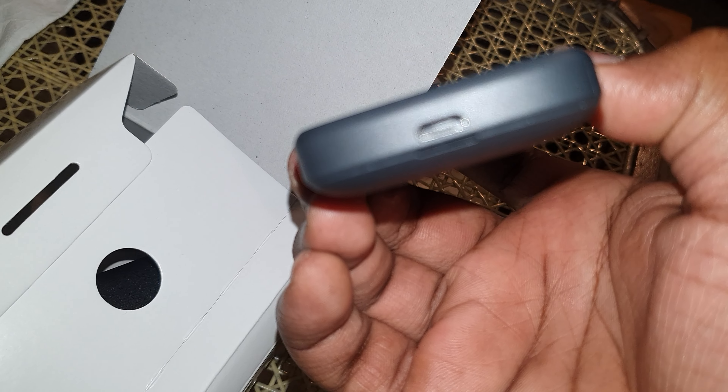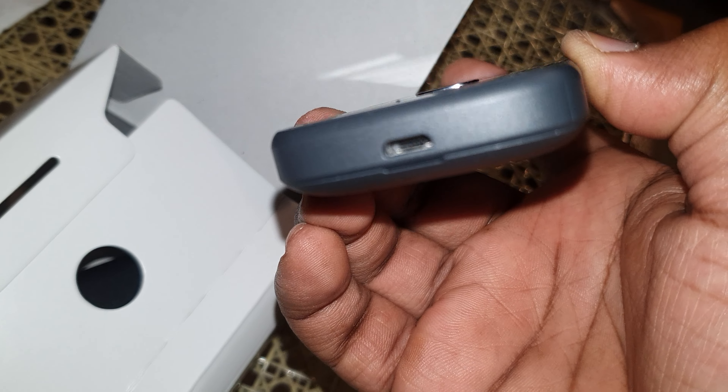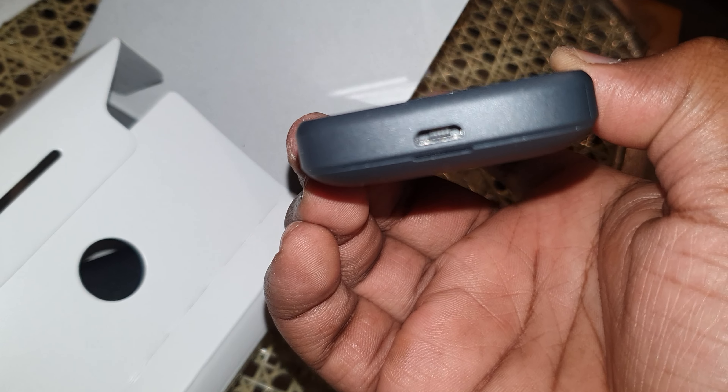There's a flashlight, and at the bottom we have the USB micro port — interestingly, it's inverted.